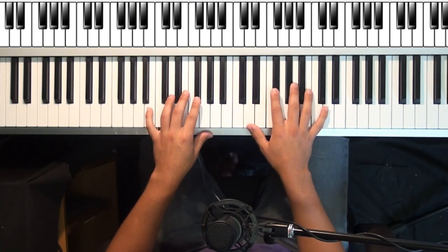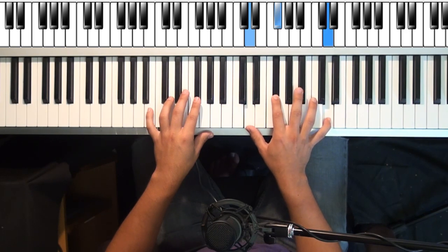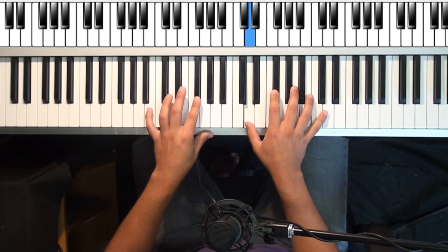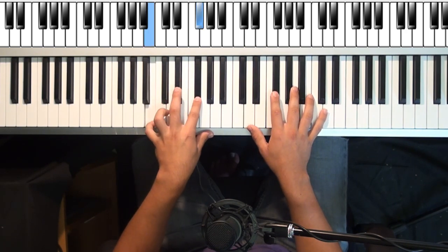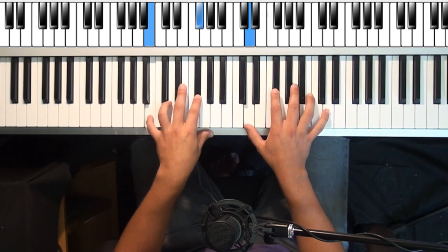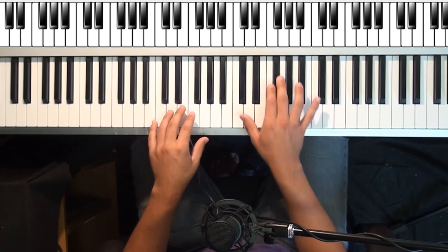Moving on to the third chord, which is a B minor. Right hand is going to do this with the same rhythm. Left hand is going to hit a B and an F sharp. From the top.